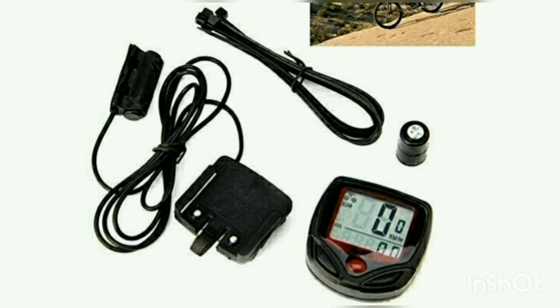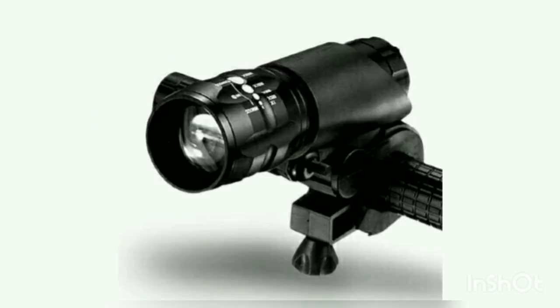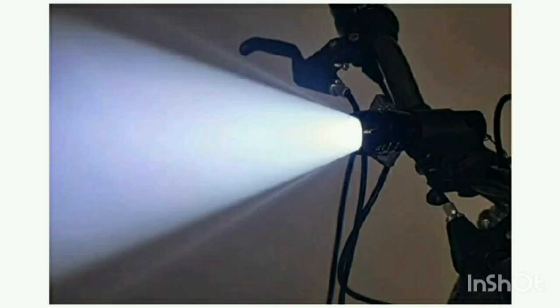This is the next product — this is a projector light. You can see a zoomable lens on it. If you see the light on the screen, it works like a projector. If you have a budget, this is a good option. It's a projector light — let's move on to the next product.